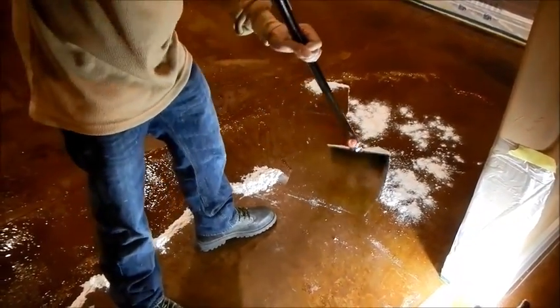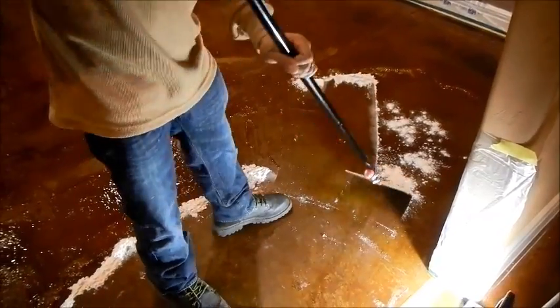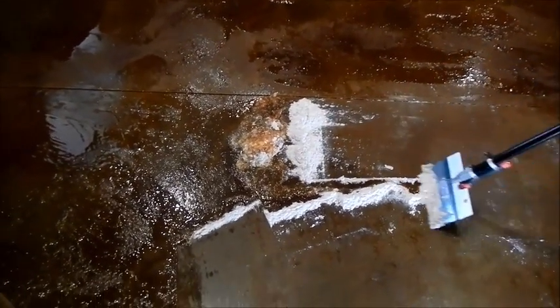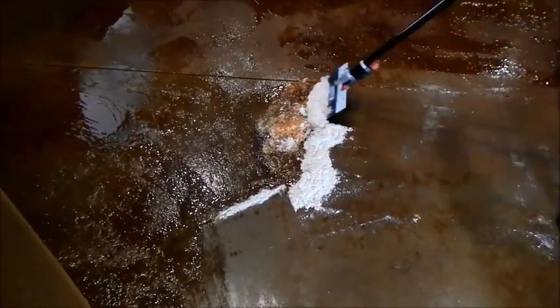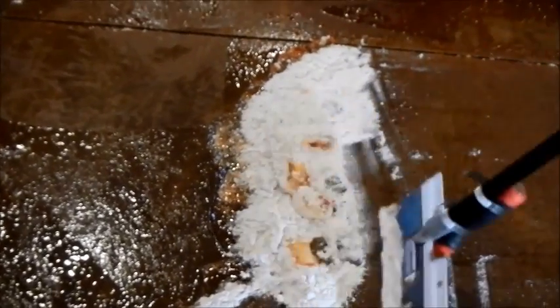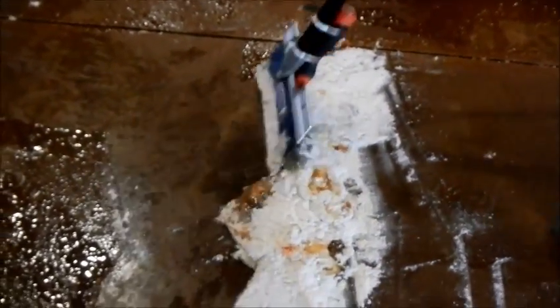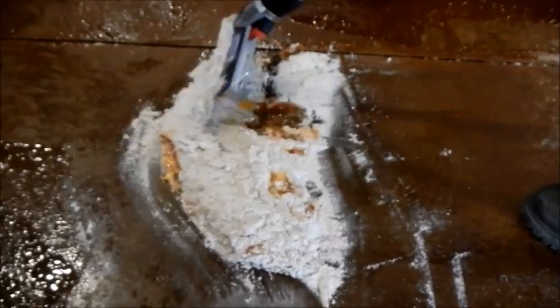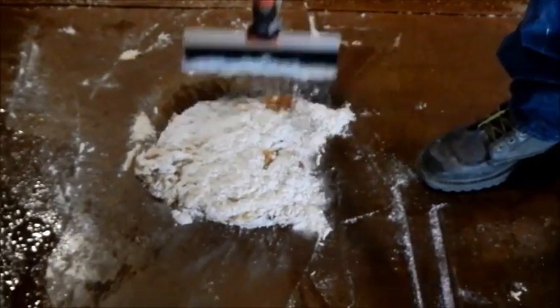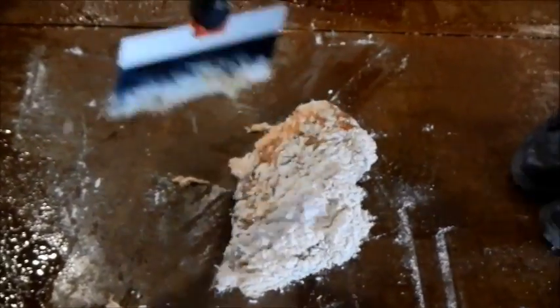Once you have collected most of the material together, bring it up to a pile as best you can. It's not necessary to remove all of the absorbent off the floor, but it is important to remove all the sealer off the floor. If there's any sealer left, you would see little shiny spots left behind as you're scraping. Usually just the weight of the spatula is all you really need to scrape the material off the floor.